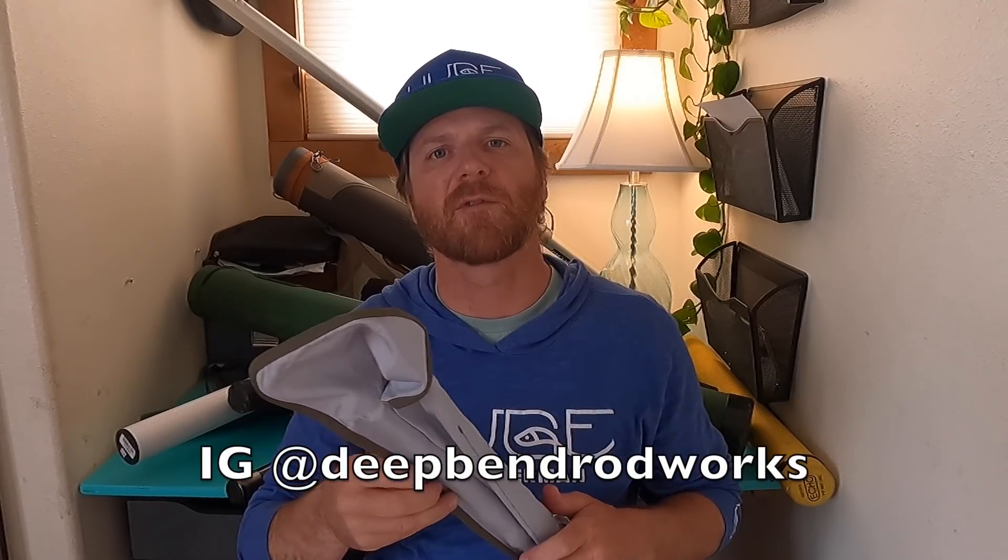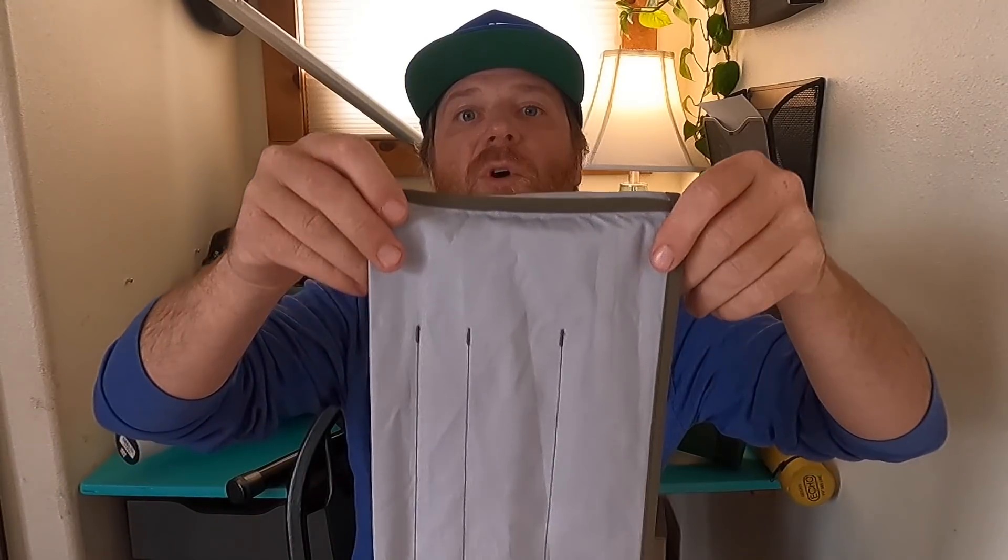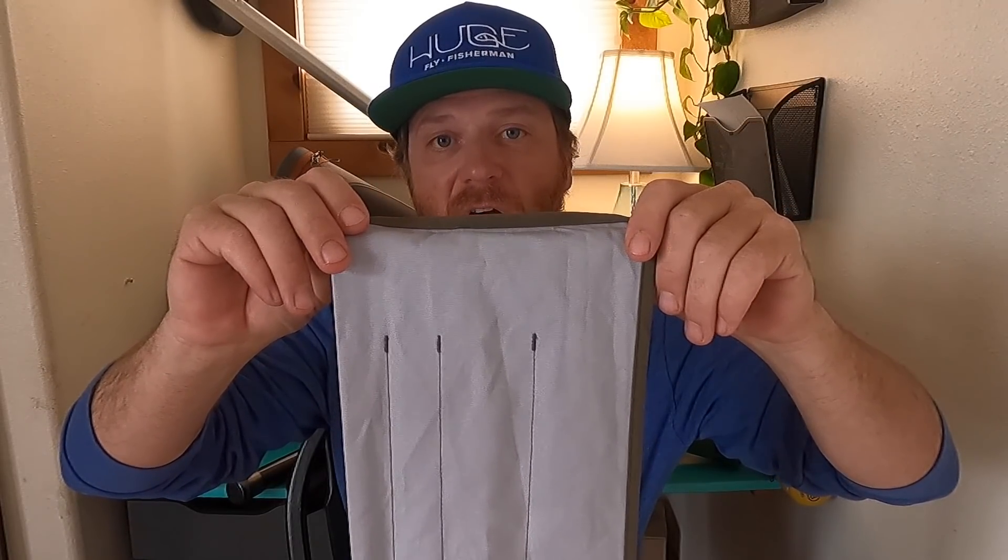Let's talk about pretty much the only thing you do with the fly rod tube — you put your fish pole in it. How do we do that? We'll demonstrate with this new fish pole I got from my buddy Marty at Deep Bend Rod Works. It's fiberglass — a little fiberglass three-piece. So I just went out and got skunked and now I'm going to put my rod away and have a beer. You'll notice that the compartments in this rod sock are different sizes, and the sections of the rod are different sizes.